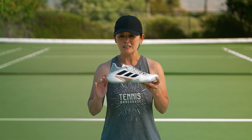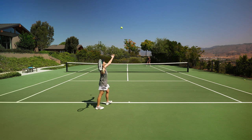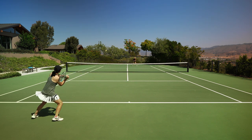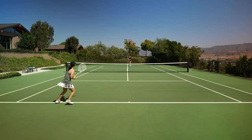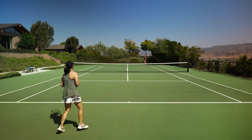Moving on court, I initially felt these shoes had really good grip and were quite squeaky — I could pivot out of my shots easily. After about five hours I felt like the traction had settled in. I've worn these shoes well over 20 hours and I am a toe dragger, yet I'm seeing very little wear on the toes — maybe just a little bit of scuffing — and I really can't see any wear on the outsoles.